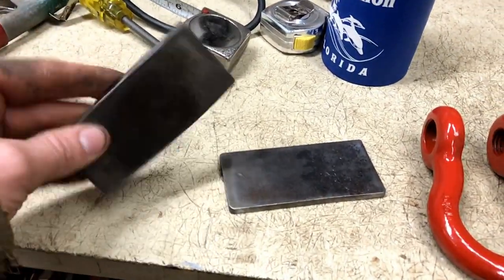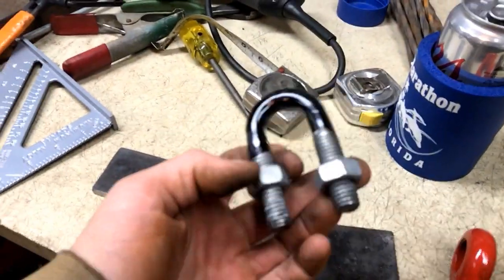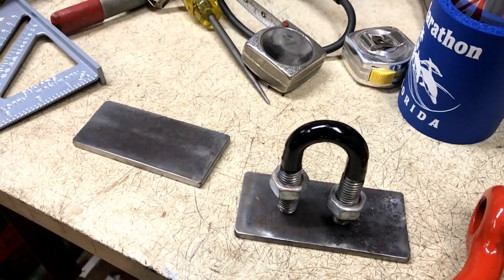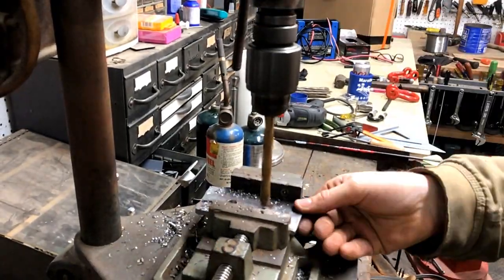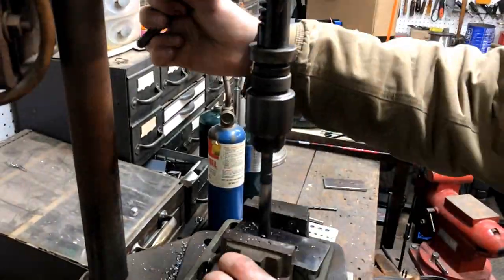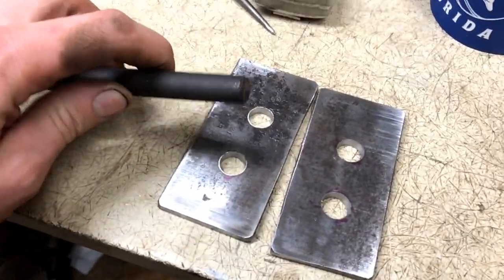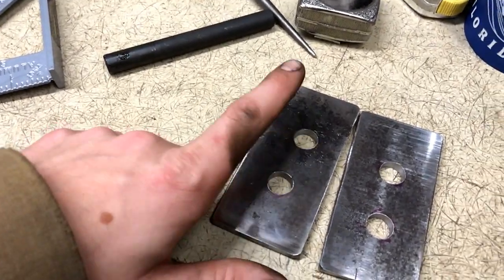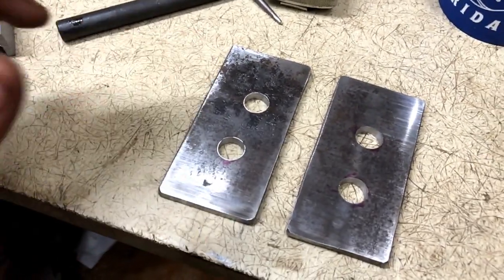Now that I've got my two backer pieces made up, I've got to take my U-bolts, center them, and mark them out to drill holes. I center-punched them and then stepped them with the drill — small bit first and then up to the size I needed, pretty standard. Now off to painting.